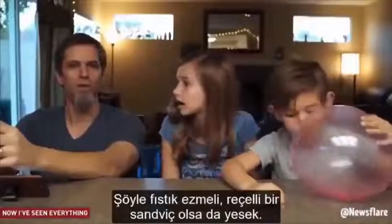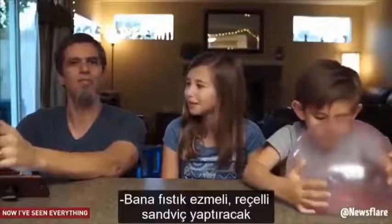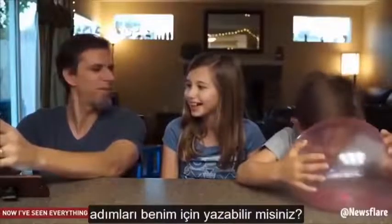You know what? I'm hungry. I can really go for a peanut butter and jelly sandwich. Do you guys think you can write down some instructions and teach me how to make a peanut butter and jelly sandwich?